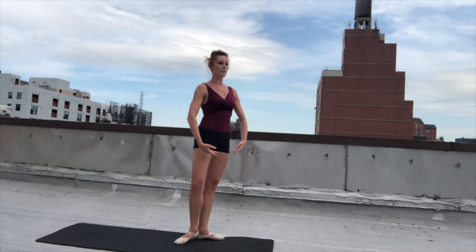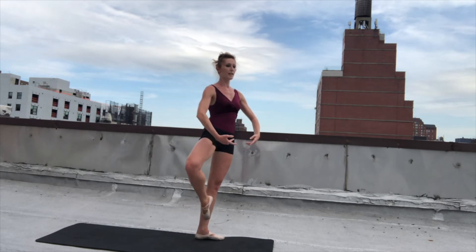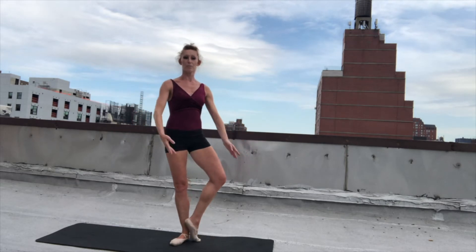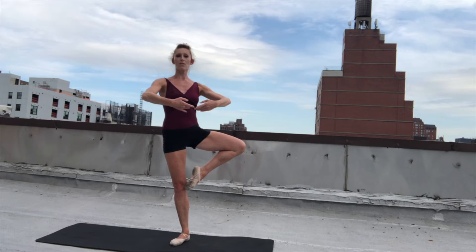From there, we're going to take a little balance. So we're going to stand up in first, then we're going to do our coupe and come to passe. And hold. Hold. Hold. Lower down to nice first. And again, we're going to coupe — passe, hold, hold, down to first. And finish.